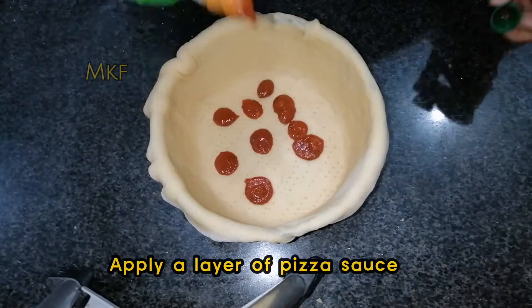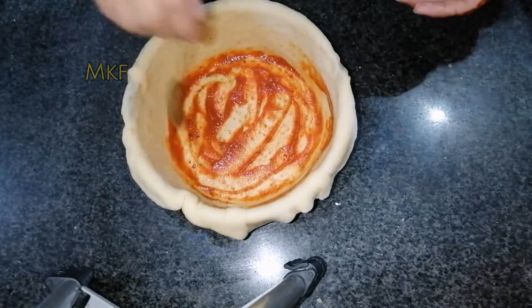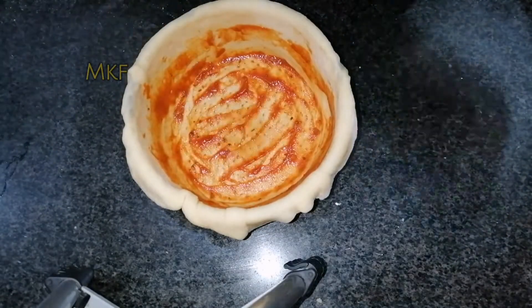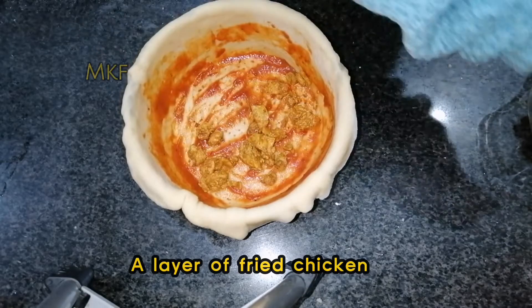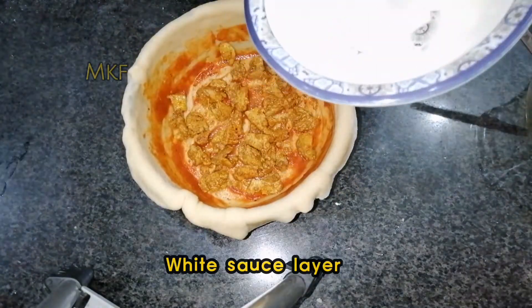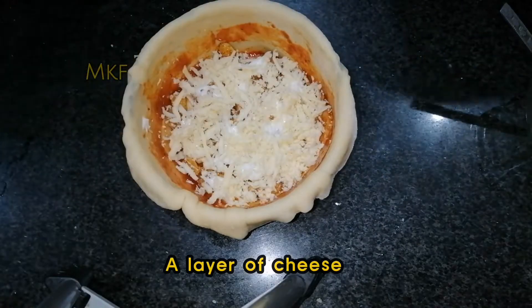Apply a layer of pizza sauce. Add a layer of fried chicken. Then a white sauce layer. Then a layer of cheese.